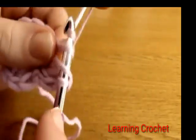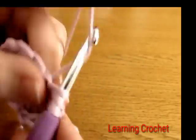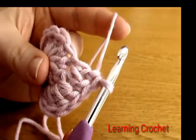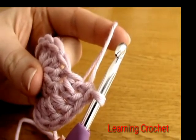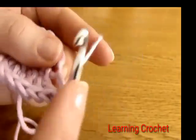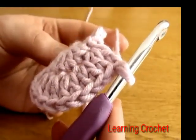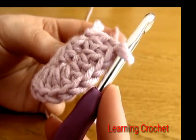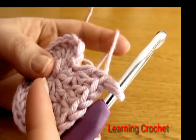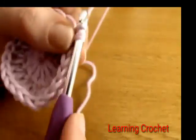Do two double crochets into the next stitch, then the same thing into the next one — two double crochets. Continue this all the way around for round two: two double crochets into each and every stitch. To finish, insert your hook into the very first double crochet and do a slip stitch.